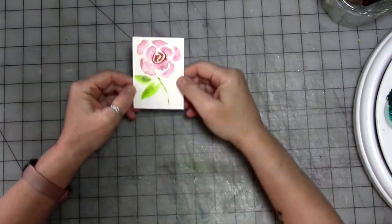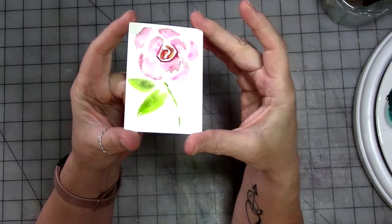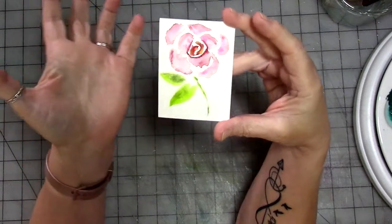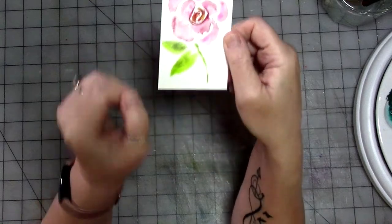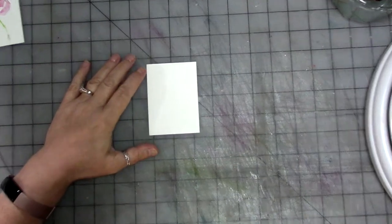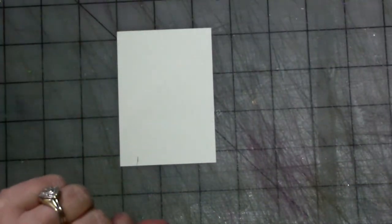We're going to work on the focal image, which is going to be a rose. Fun fact — I actually dislike painting roses and I never feel like they turn out real well. This one's not horrible, but I'm determined to keep playing with it. This is the sample one I did. We're going to do it again. I will show you how I did this. It's very easy. I know you guys are like, oh my God, a painting tutorial — I can't do that. Yes, you can. If I can do it, you can do it.